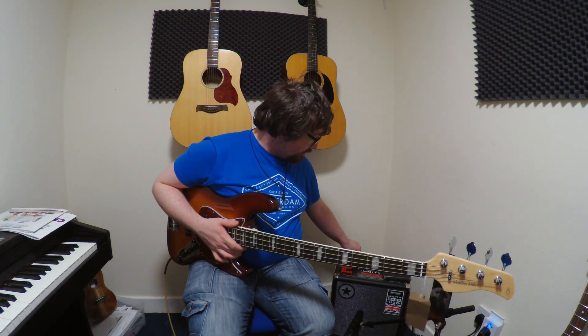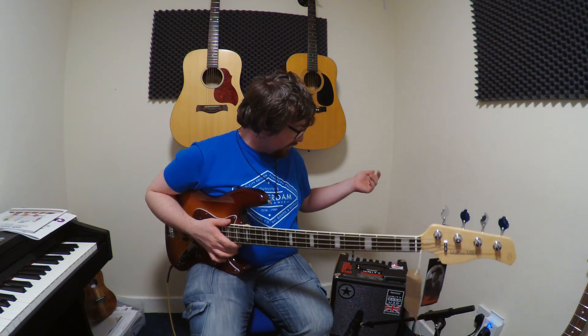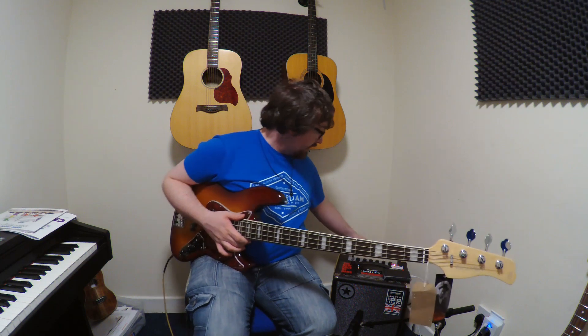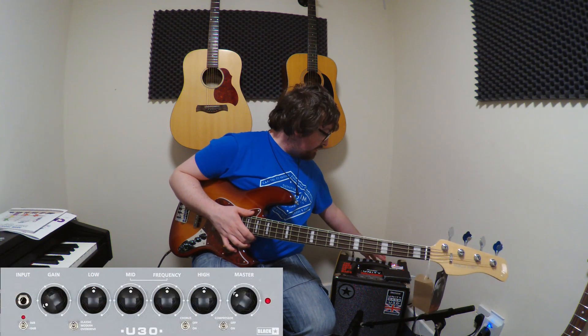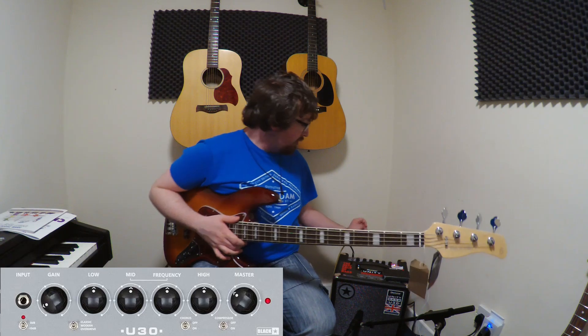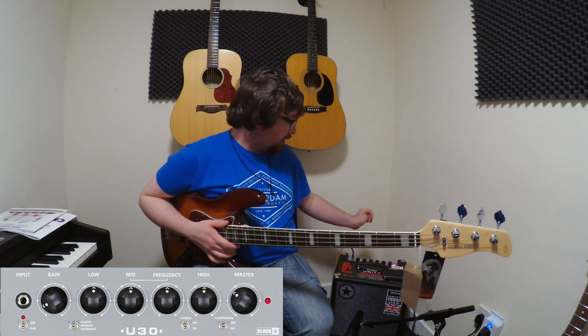I'm going to go quickly through each of the sounds. I have it set to classic, just a demo of the classic sound. I have the EQ dialed at noon, the frequency dialed at noon, highs dialed at noon and lows dialed at noon, the gain is about 8 o'clock and the master is about 10 o'clock. That's just a reference and I'll get into it.